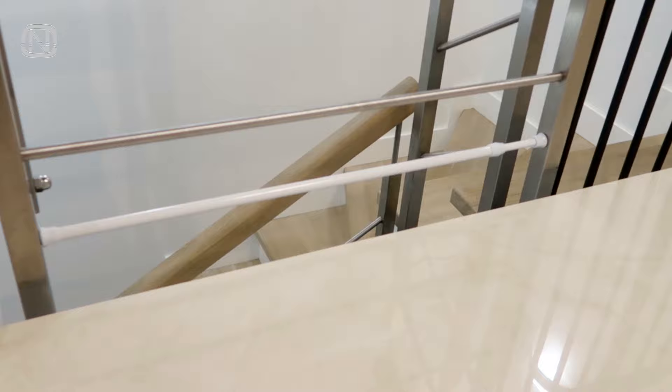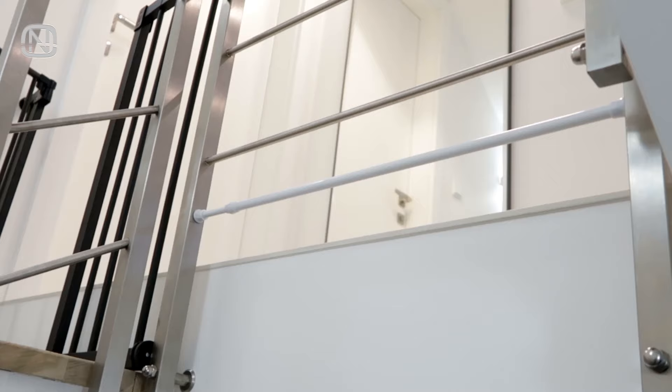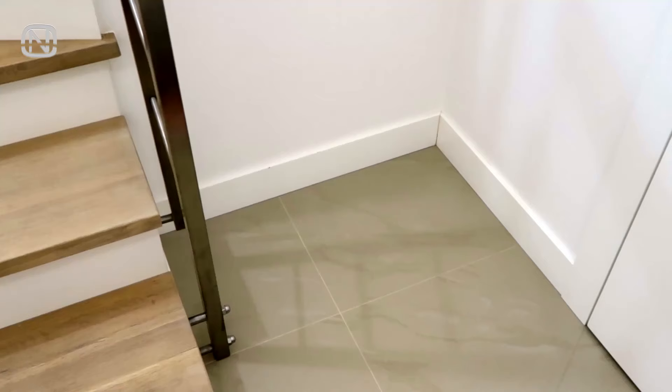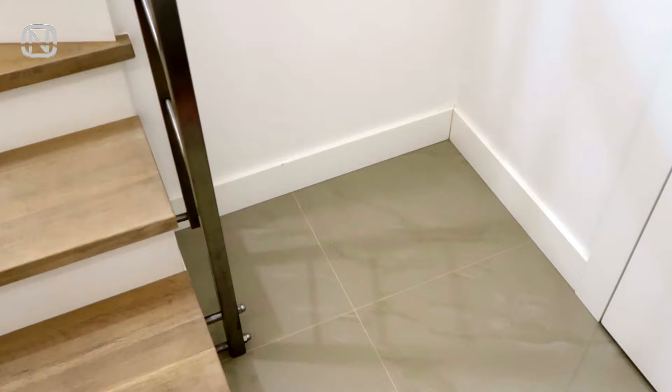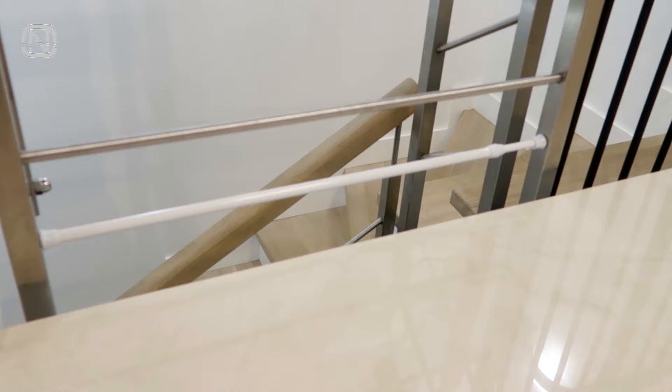Another job for a tension rod is to close off a stairway — for example, if you are afraid your robot vacuum cleaner will fall down the stairs, or when children play with a ball so they do not have to constantly run after it downstairs. There are many examples, and the solution is as easy as pie.